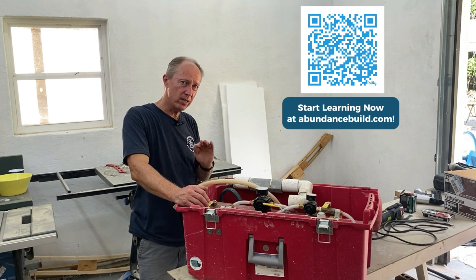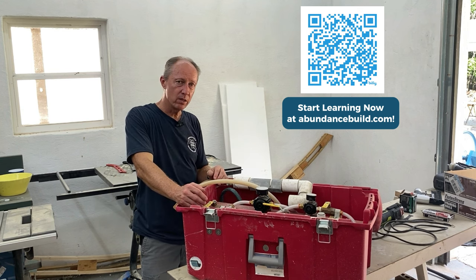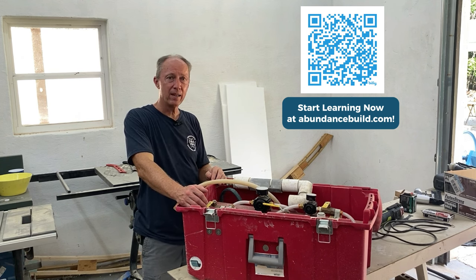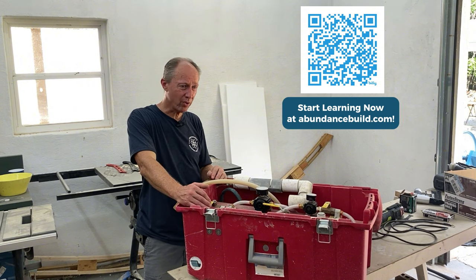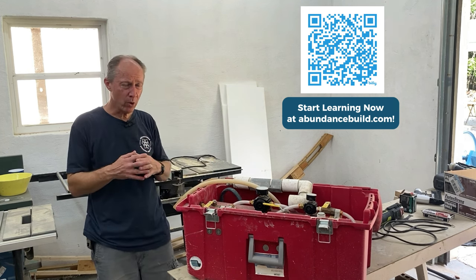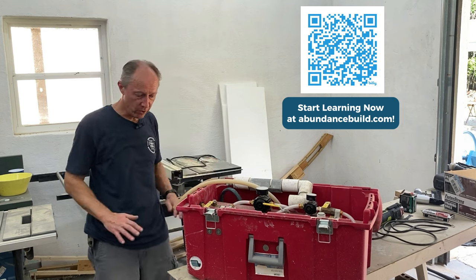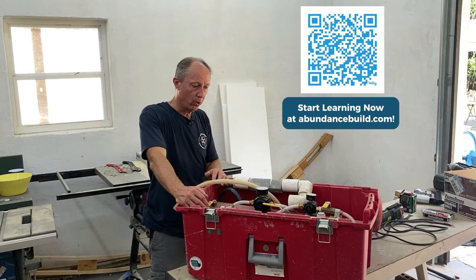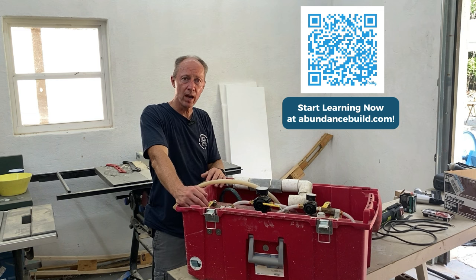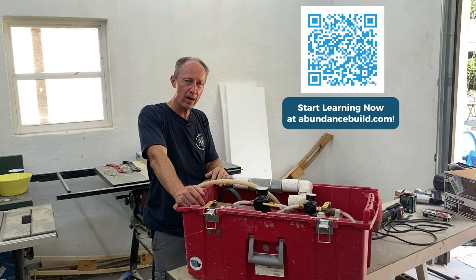Sand is about as heavy as Portland cement, so the mix weight stays the same. What I'm finding is the more Portland and sand you put into the mix, the stronger it is, but the less insulative it is. If you want maximum insulation and don't need a lot of structural strength, you can go really light on the Portland cement and sand. But if you're going under slab to support a floor, or you need a patching material that has to hold, that's when you need more Portland and more sand. That has been the evolution over the past three years of working with this.